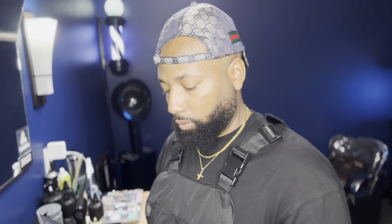Today I am reviewing and unboxing, and I'm going to use the new JRL Onyx Clipper. This is one of the ones I have been really excited to see and to test out and to use. So this is the Onyx FF2020CB.